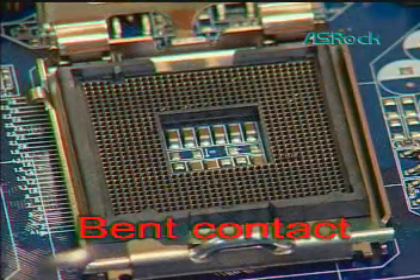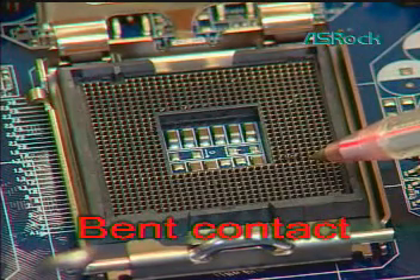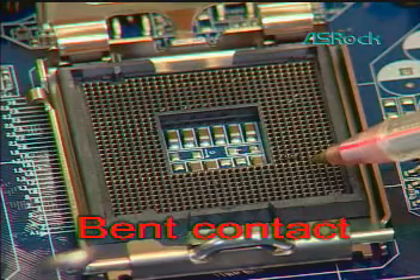Second, visually inspect for bent contacts. Bent contacts may cause contact faults which will lead to CPU damage and system boot failure.